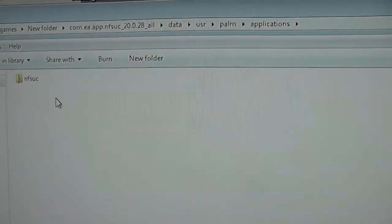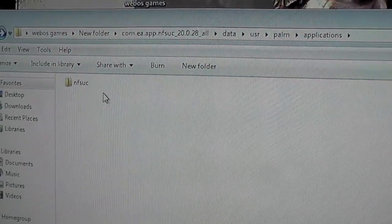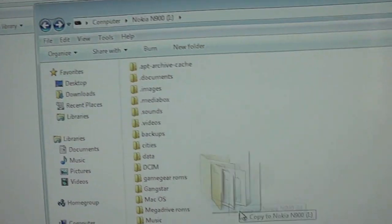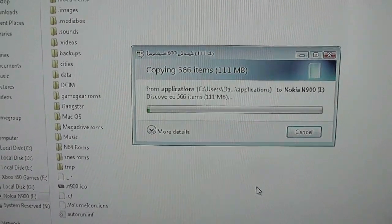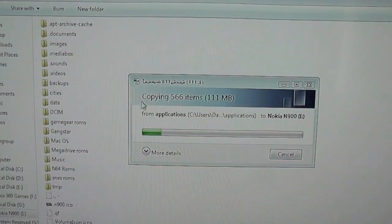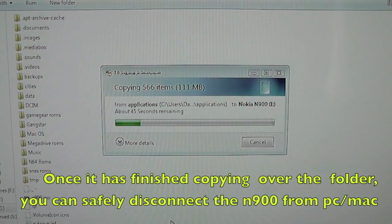Now we will copy this over to the N900. I'm just going to do it via the cable, the standard USB cable. I'm just going to drag and drop that folder into the root. I've connected the N900 up in mass storage mode, and those of you who have used this before will be very familiar with all the folders. Simple and straightforward.